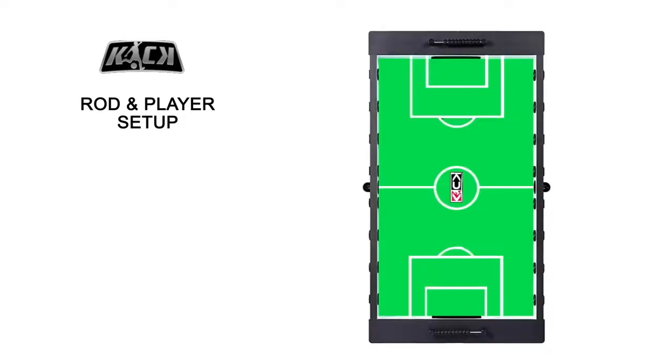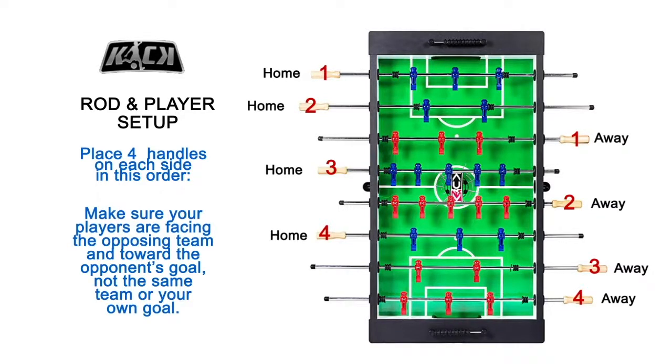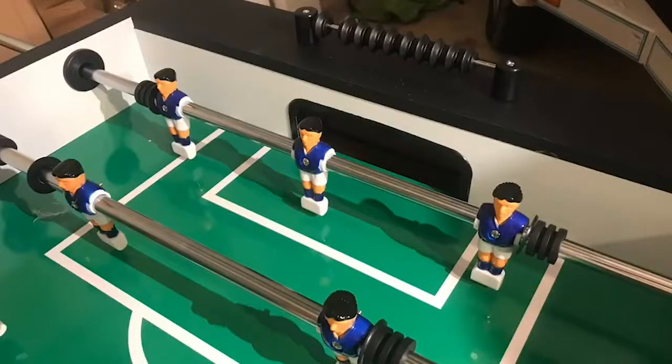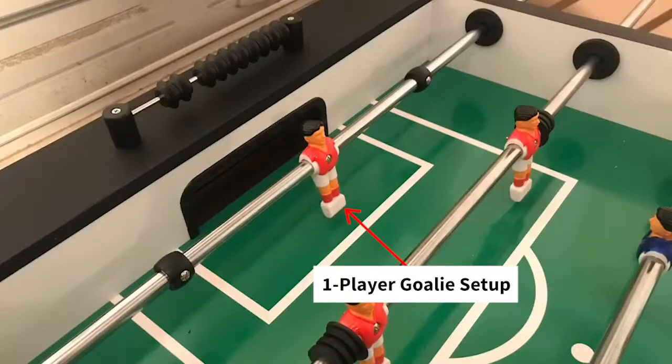Here's how to set up the rods and players on your new Kick Foosball table. Place four handles on each side of the table in this specific order. Make sure the four handles for your home team are in the specific order shown in the diagram. Also make sure your players are facing the opposing team and toward the opponent's goal, not toward your own goal. Most beginners prefer a three-man goalie setup because there's more defense around the goal, making it harder to score and giving the user more control. Others prefer a more fast-paced one-man goalie setup — it's really up to you.